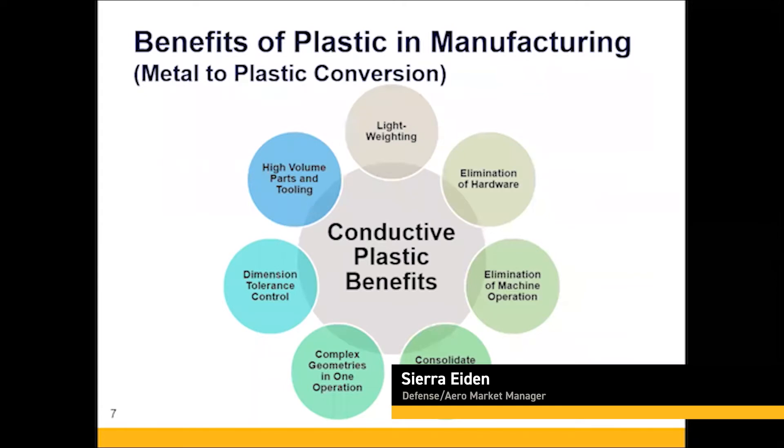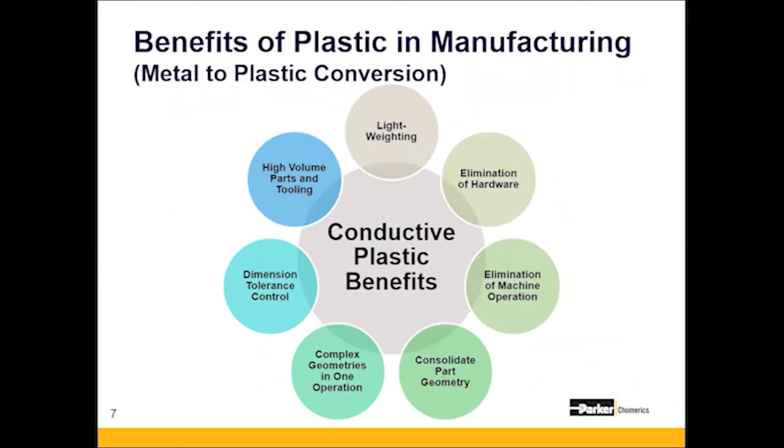We're here today to talk about the benefits of using conductive plastics, and more specifically lightweighting. Most plastics will weigh about half as much as aluminum and as low as about 20 percent of the density of steel. The density range is about 1.3 to 1.4 grams per cc for most conductive plastics. Aluminum is about 2.7 grams per cc and stainless steel can be upwards of 7 grams. So when we talk about lightweighting, it's a tremendous benefit.